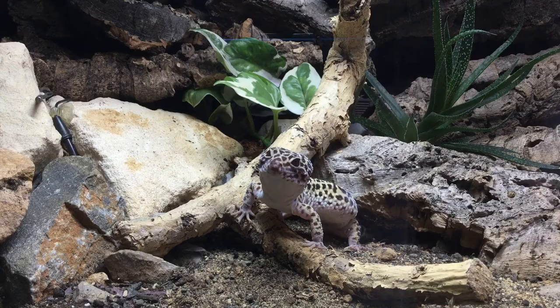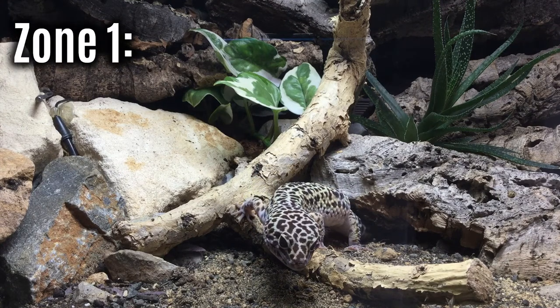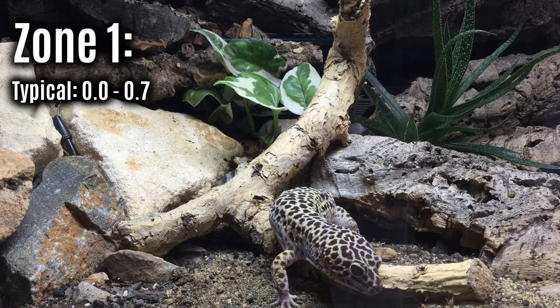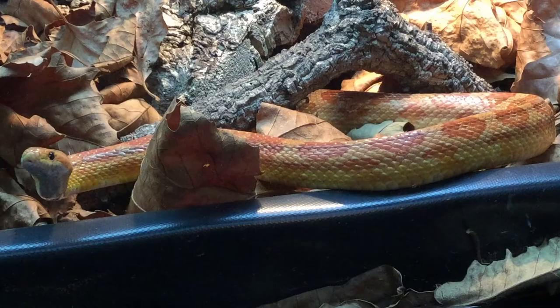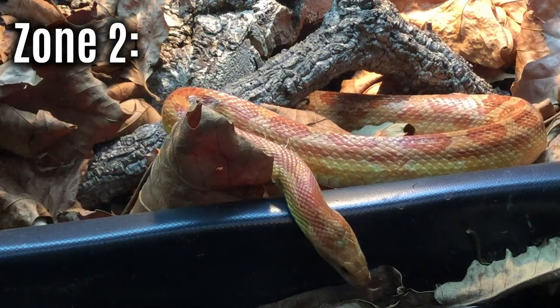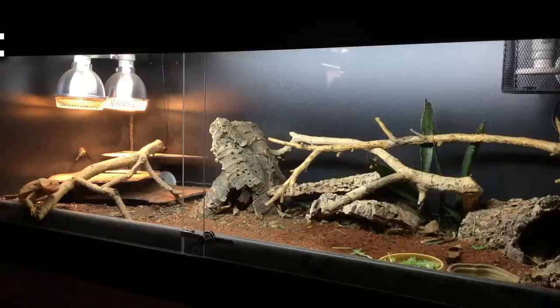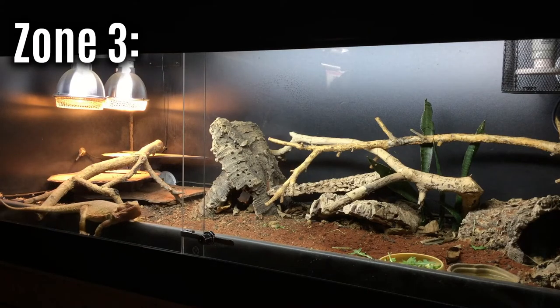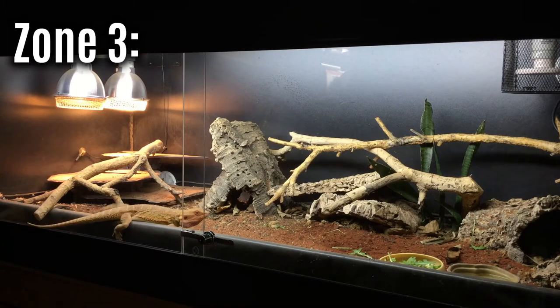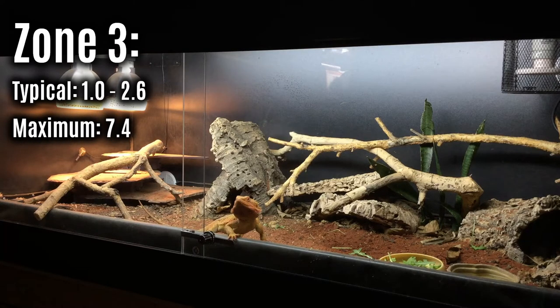Zone one covers crepuscular species such as leopard geckos and crested geckos, which will be exposed to a typical UV index of 0 to 0.7 with a maximum of 1.4. Zone two animals such as corn snakes and royal pythons are classed as occasional baskers, where they would usually receive a UV index of 0.7 to 1 with a maximum of around 3. Zone three species readily bask in open sun but not at midday — more mid-afternoon and morning — experiencing a usual UVI of 1 to 2.6 and a maximum of 7.4, with the bearded dragon as an example.